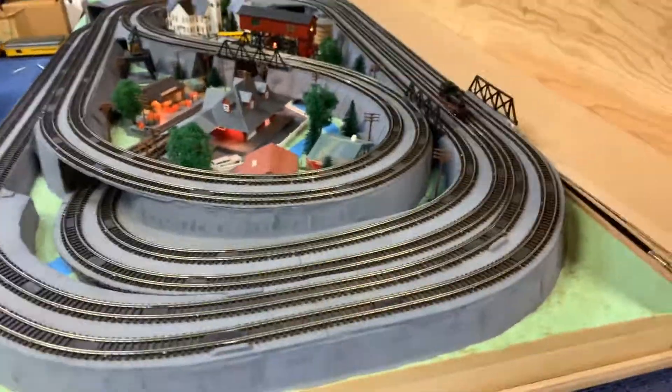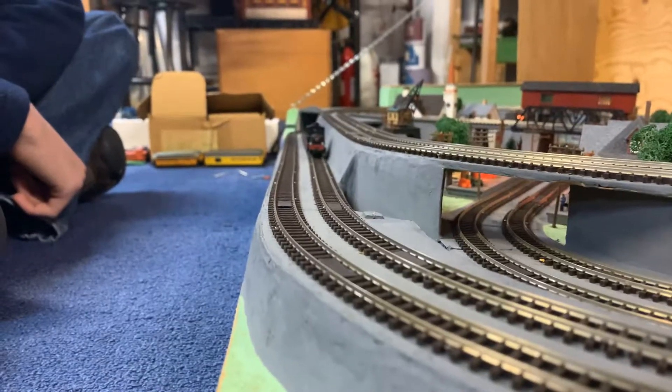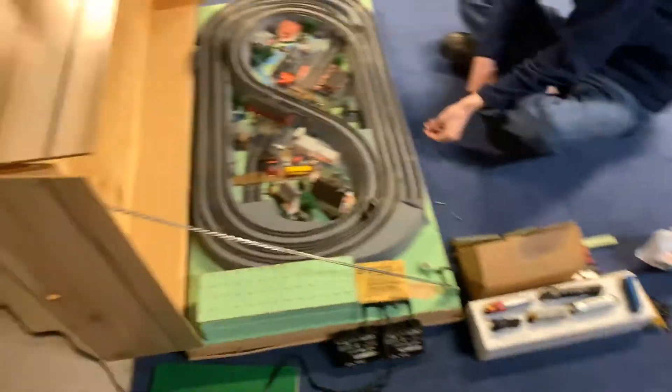Recently him and his dad just got this new N-Scale layout, and we're testing it out today. He tested it out last night. Here's the overview of it — this is what it looks like. It's pretty big. It's bigger than the one you guys may have seen before Christmas compared to this giant thing. It's a pretty big upgrade for us.